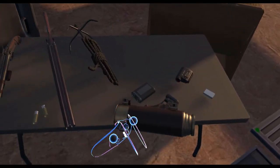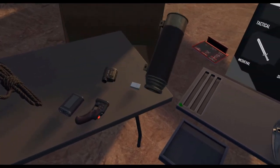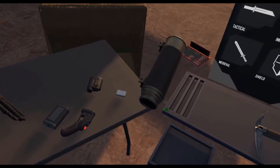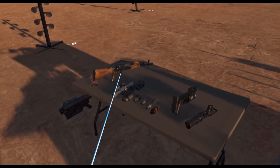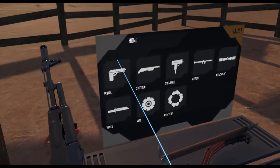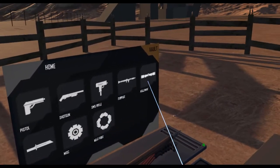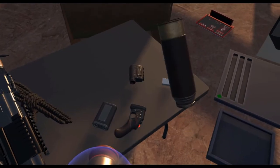We've got a new sight. It's a telescope scope, which, as you can tell, is a scope that looks like a telescope. So I guess to test this out, we've got this little AK-74 in here. But we're going to need a rail adapter for it, because this doesn't come with one right from the get-go. And we'll set the scope on there.